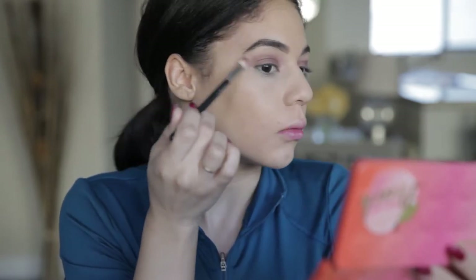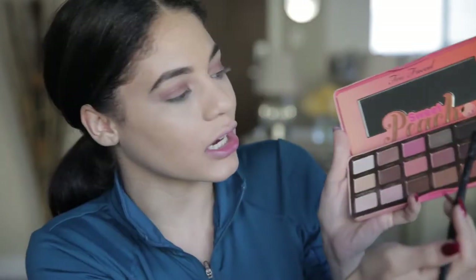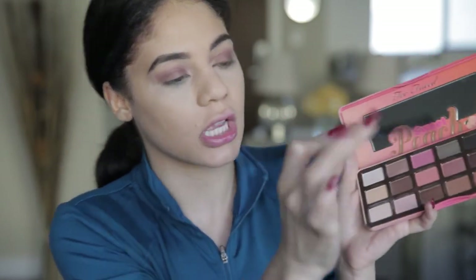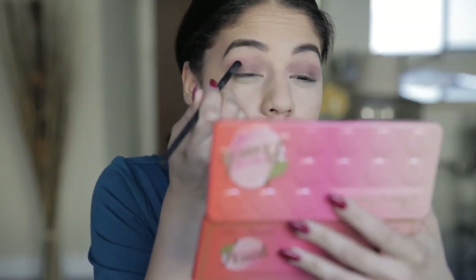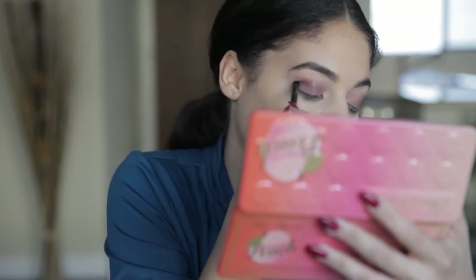I'm going to kind of wing this out but just with the shadow, not liner — I'll bring it out towards the tip of my brow. I'm going to pick up a more detailed brush and go in with 'Delectable,' a more vibrant purple shade, tapping off the excess, starting in my crease. I'm not going to touch the inner area. This look is very, very purple, which is my favorite color — I'm super excited.